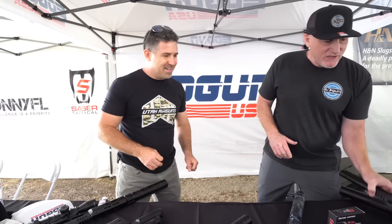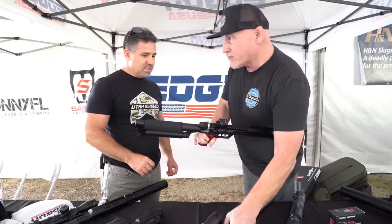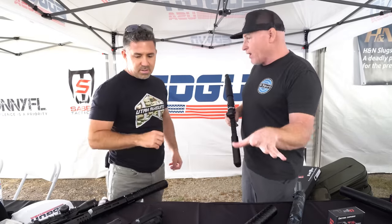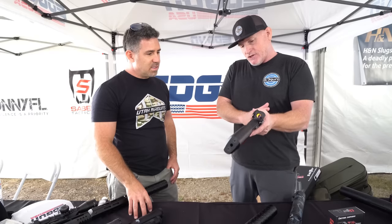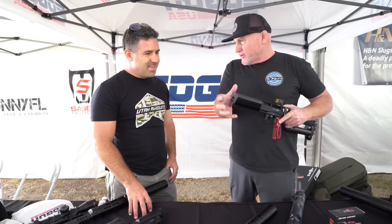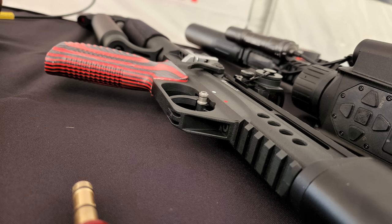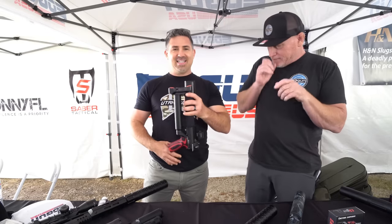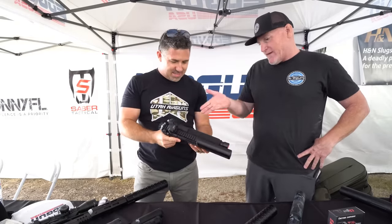Here's the .250 — essentially the same platform, and you can see these things are configurable. They're also multi-caliber: .177, .22, .25, or .30 caliber — the whole lineup. You can think of them like an AR-15 upper and lower: this is your frame and this is your power source. The silencer comes off with two screws on top, and you can put different plates, different handguards, M-LOK handguards. These all fold and lock too — look how tiny it gets. They're only about five pounds set up like that.